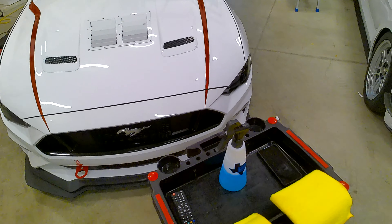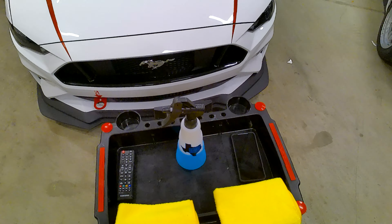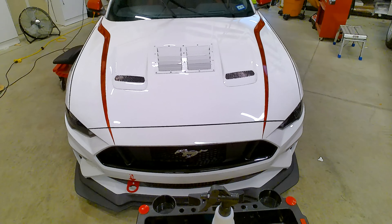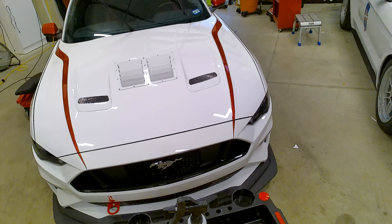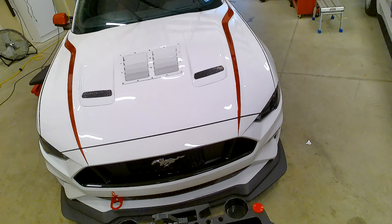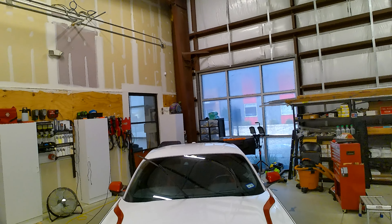What is happening y'all? Welcome to the next episode of the Dirt Series, Detailing in Real Time, where I take you through various steps and processes on these cars that I'm detailing to show just how long they take. They should be uncut, unedited, and today we are going to prep that Mustang.